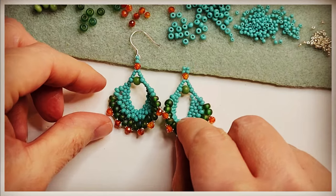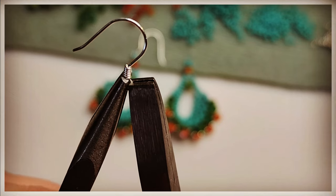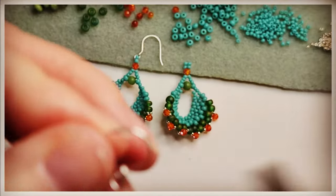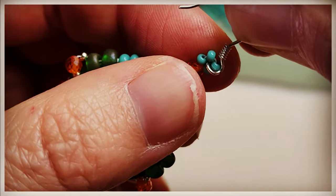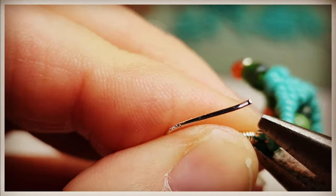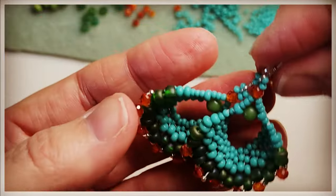Isn't that beautiful? I love these earrings. Let's add an ear wire. Take your pliers, hold it on one side, take the other plier on the other side, and twist that little loop to open just like so. Then we're going to add it the correct direction to our loop for our ear wire, and then close that little loop on the ear wire, and you're done.